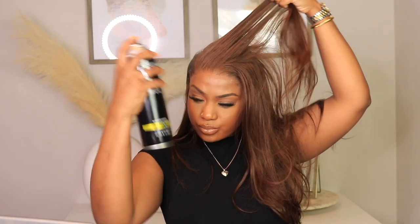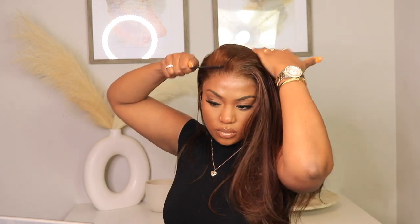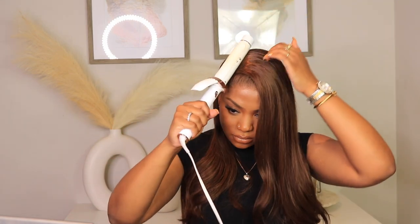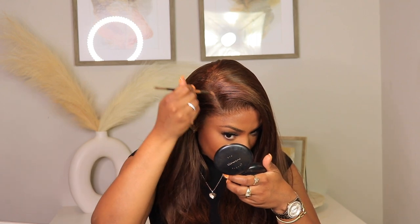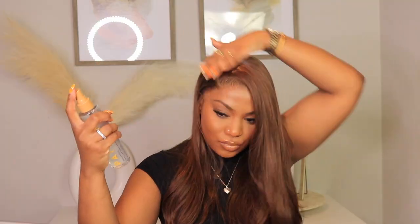I do end up giving you guys a side part too, just so you can see the style and this wig in multiple styles. Once again, I will link everything you need to know about OMG Her Hair in the description box below. We're going to open up that part with a little bit of foundation powder and also add a little bit of serum to lay down those flyaways. Overall, the quality was really much so given and I think it looked amazing — it turned out amazing.